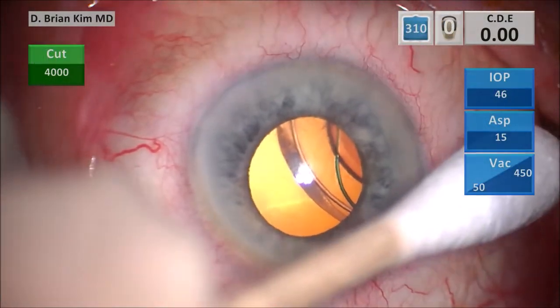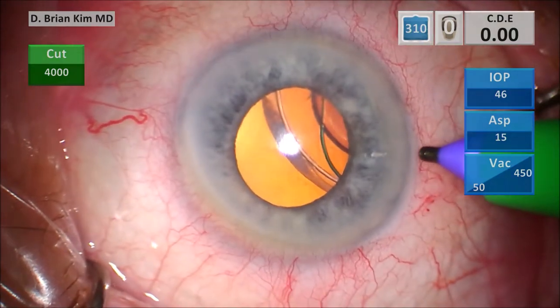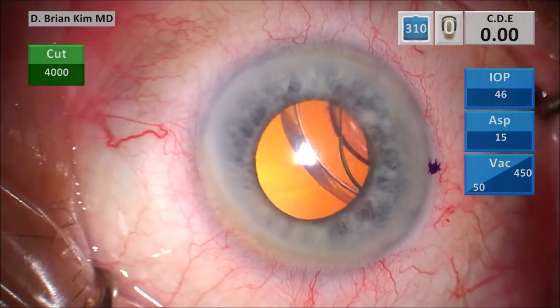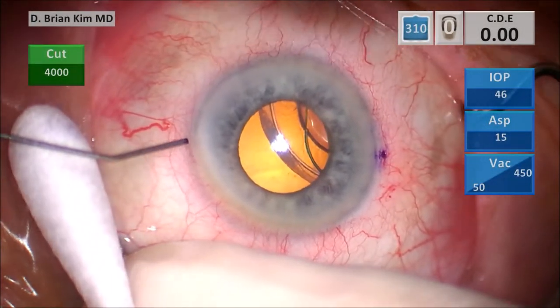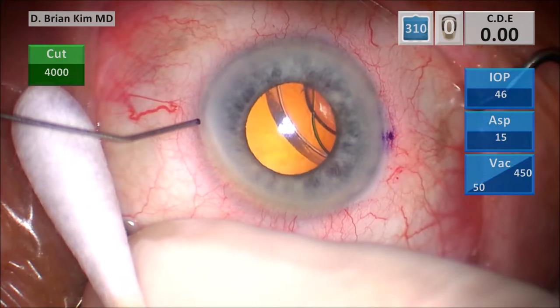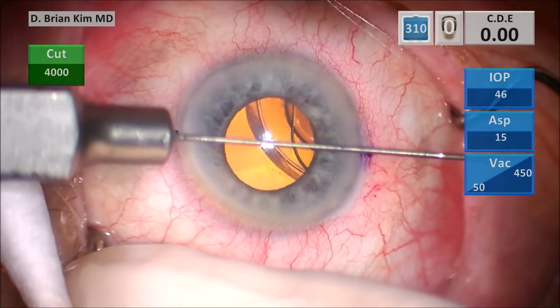You can see the capsular bag, the CTR, as well as the three-piece lens here. I'm marking the limbus with the ink pen and then using the cannula to find 180 degrees apart. I also have that cannula pre-marked at the tip, and I'm able to mark 180 degrees apart.